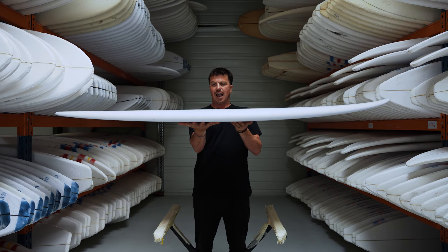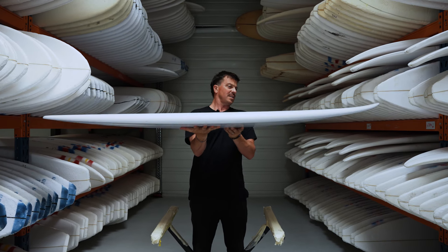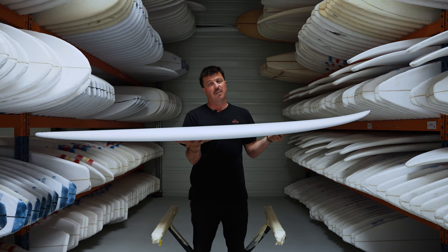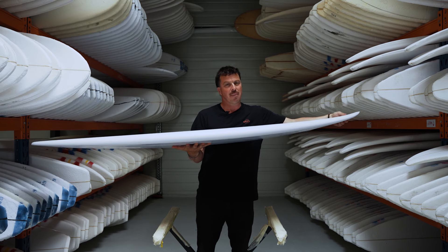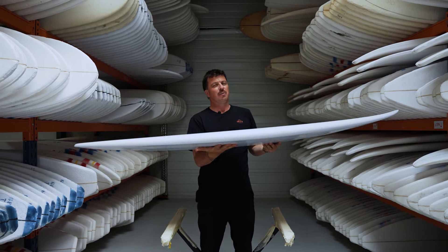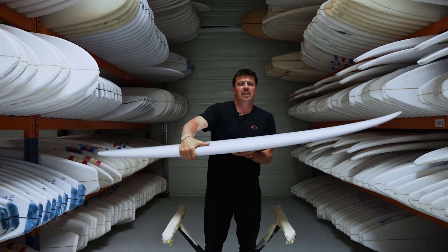Let's check that rocker — pretty flat throughout, no real surprises there. Pretty mellow, all geared towards speed and being a fast paddler, really getting you in early. Just got a little flip up there in the nose, but plenty of volume through it too. And also in the tail, a little bit of lift there, but nothing to get overly excited about.